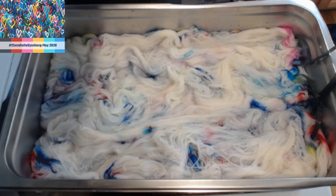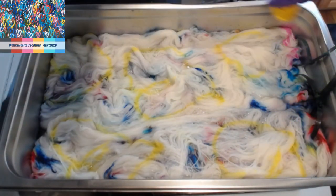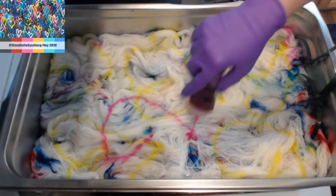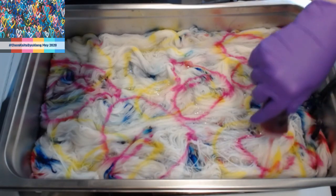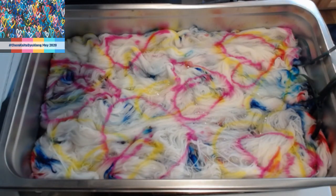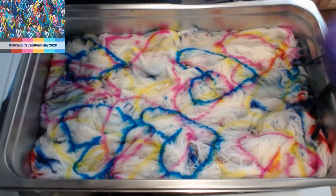Now we have another canvas. When layering colors I often like to start with the paler colors and work my way up — it's easier to see what I might need to add. I'm sorry about the dog. Starting with yellow — that's not the best heart. It just makes it easier to see where I might want to add more color.